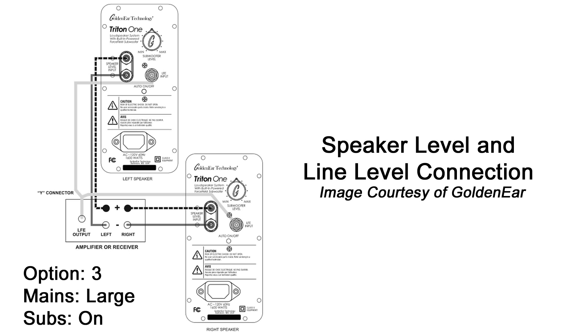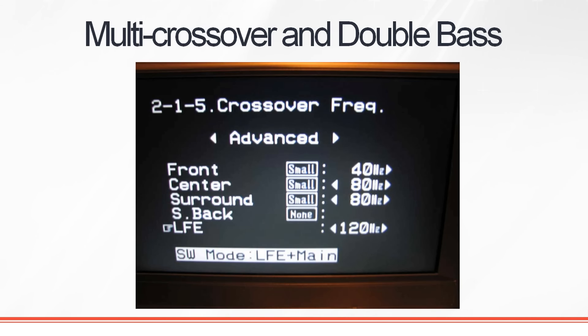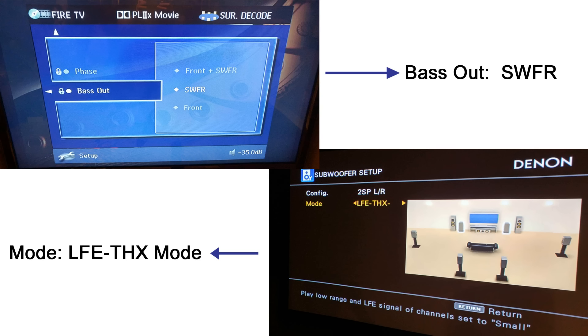A more advanced option — and the one I prefer, which GoldenEar also recommends — is to set the speakers to large and the subwoofer to on. One important thing: make sure you do NOT enable double bass. That setting is sometimes called 'LFE plus main' or 'bass output: both' on Yamaha receivers. If you set double bass to on, you'll get way too much bass going to those subs — boomy and bloated — because bass is being copied twice. So set main speakers to large, subwoofer to on, and set the 'both' option to no, or just 'subwoofer out' or 'THX mode,' depending on your receiver.